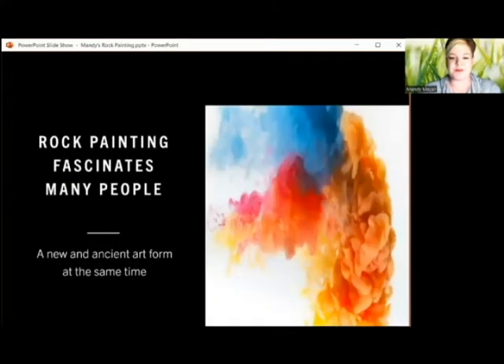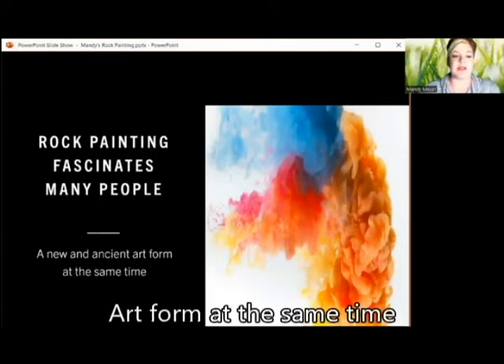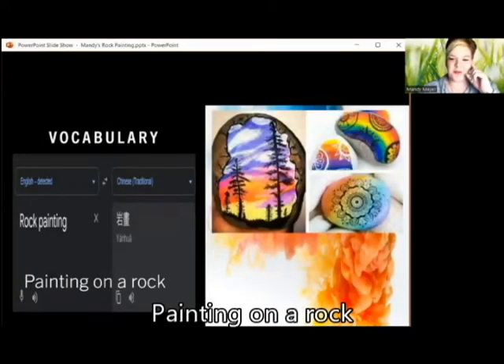Let's start. Rock painting is a hobby that fascinates many people — a new and ancient art form at the same time. Vocabulary: rock painting — painting on a rock.